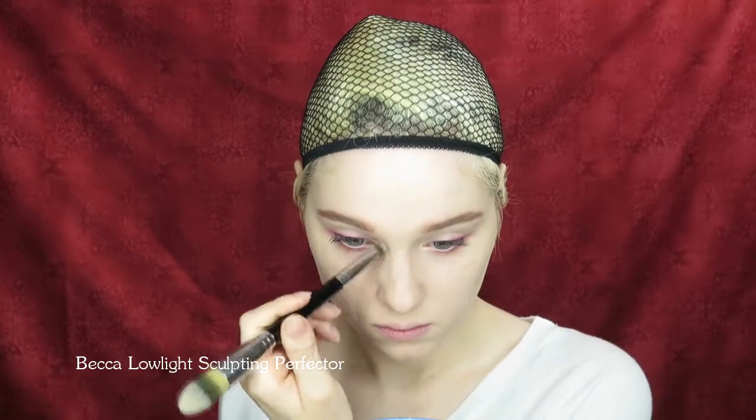Use a sculpting cream to contour your nose, cheekbones, jawline, and chin. Because I'm wearing a wig, I didn't bother with contouring my temples. Then apply highlighting powder down the bridge of your nose, along the high points of your cheeks, cupid's bow, and the ball of your chin. Your contour and highlight should be subtle, so I suggest using less product than normal.